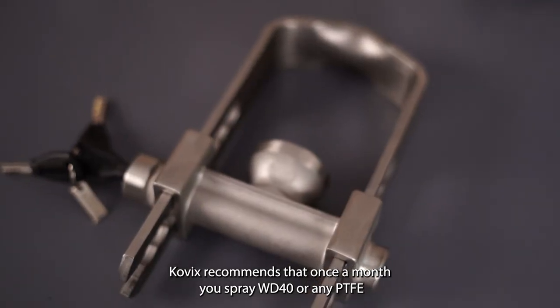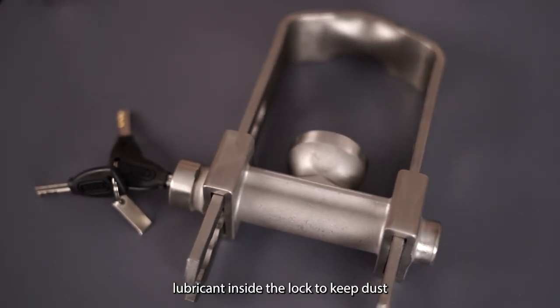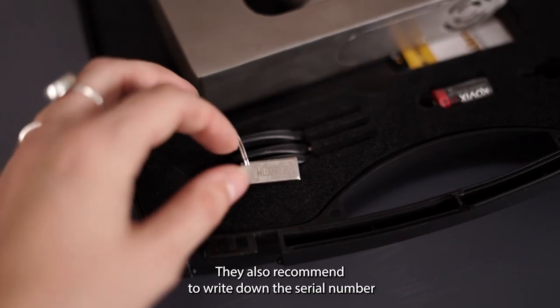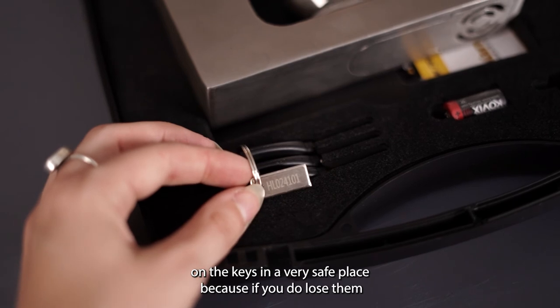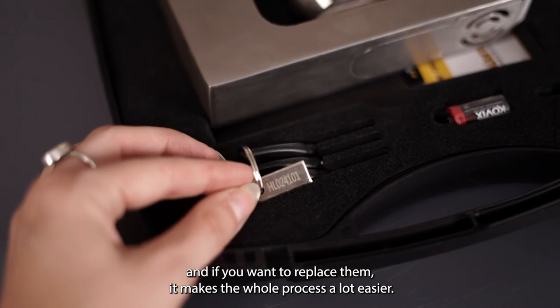Let's talk about lock care. Kovix recommends that once a month you spray WD-40 or any PTFE lubricant inside the lock to keep dust and grime out so that your keys work easily. They also recommend writing down the serial number on the keys in a very safe place, because if you do lose them and want to replace them it makes the whole process a lot easier.